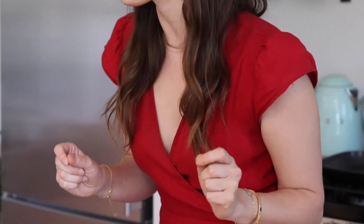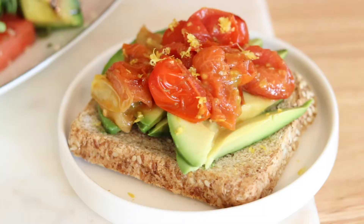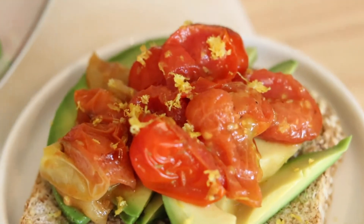Today I'm going to share with you one of my best cooking secrets for adding dynamic flavors to all your meals, and it's simply to season as you go along by using the Holy Trinity flavor method to create a delicious California avocado toast.